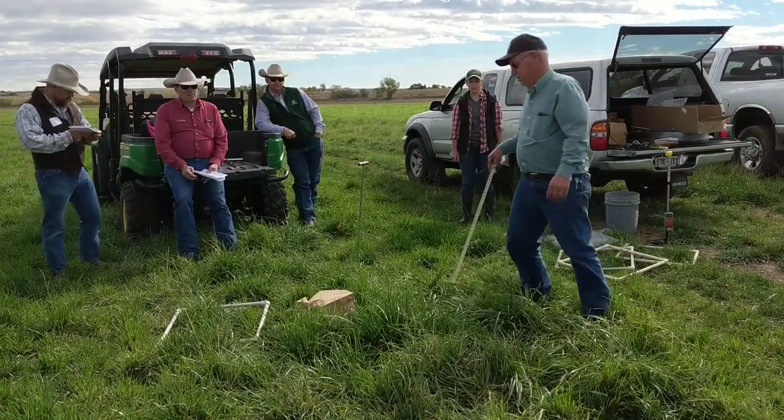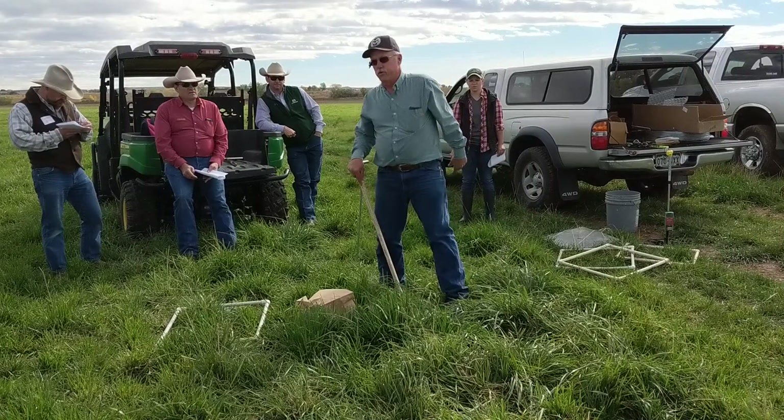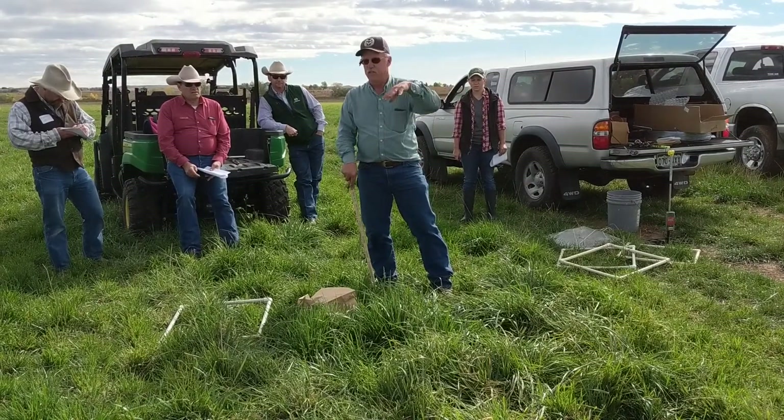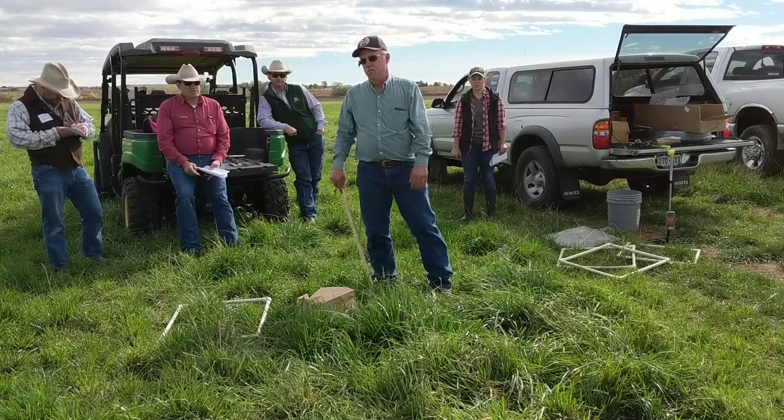You don't have to get down to 12 and three-eighths or whatever. Because if you take 30 readings and average them, you'll be pretty much right on.